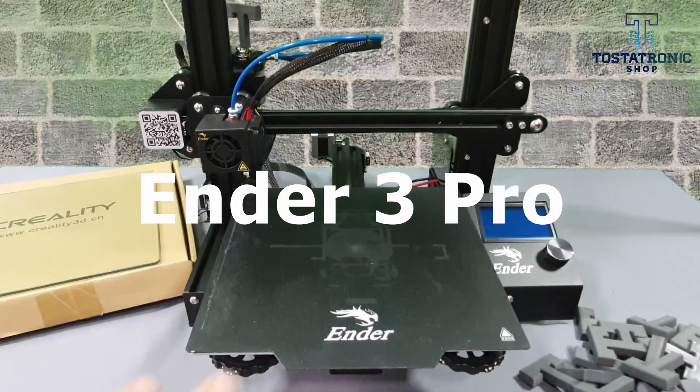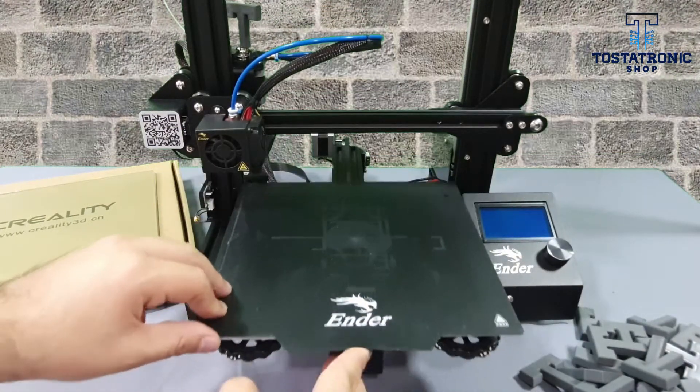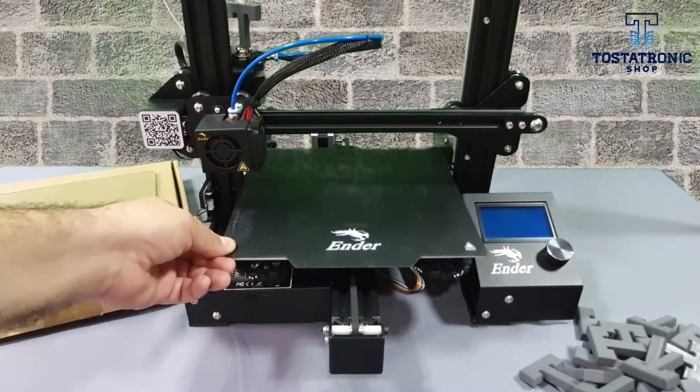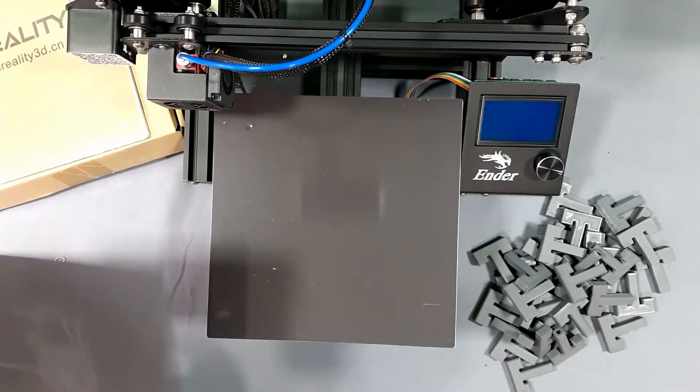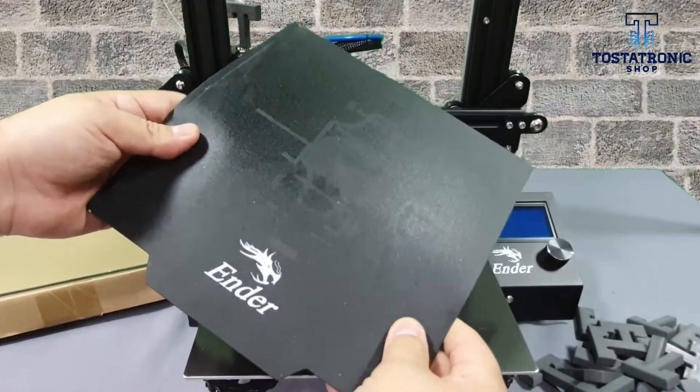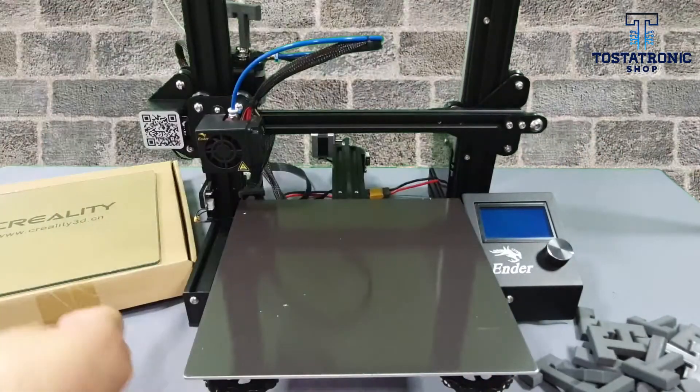Ender 3 Pro printers have a magnetic printing surface almost 2mm thick. Unfortunately, this surface should not be subjected to more than 75 degrees Celsius, so we suggest complementing your printer with the glass, so you can print filaments that require higher temperatures in the bed.